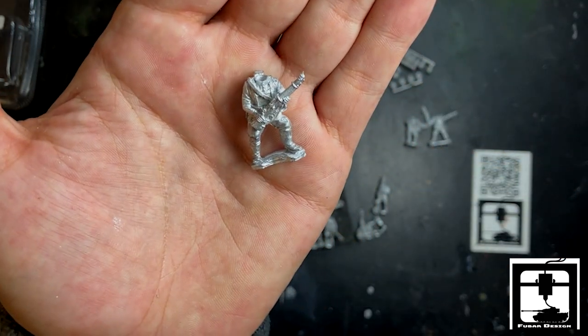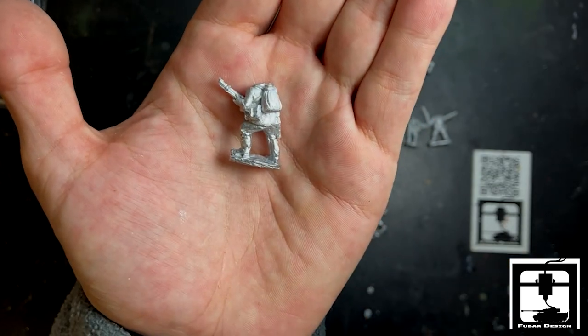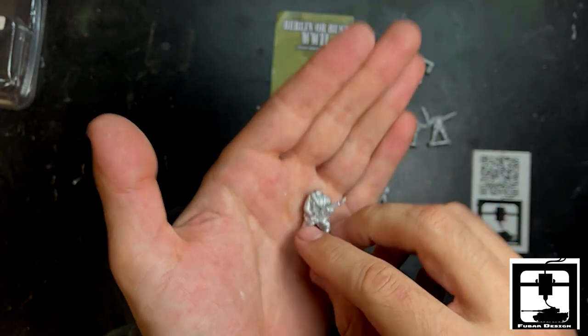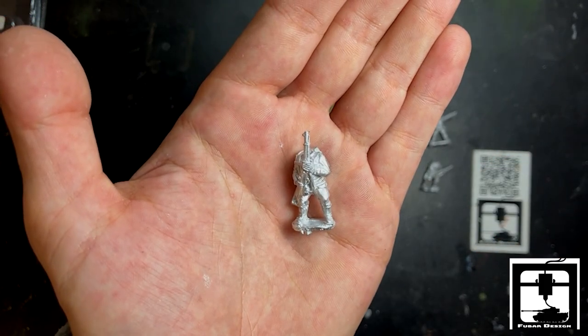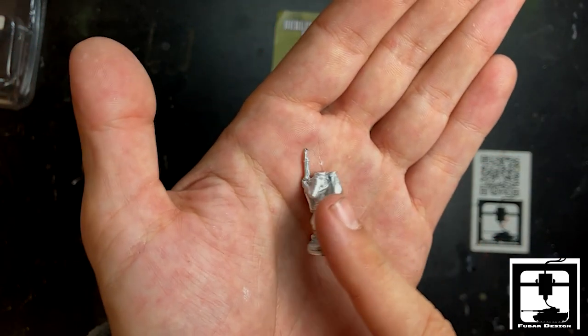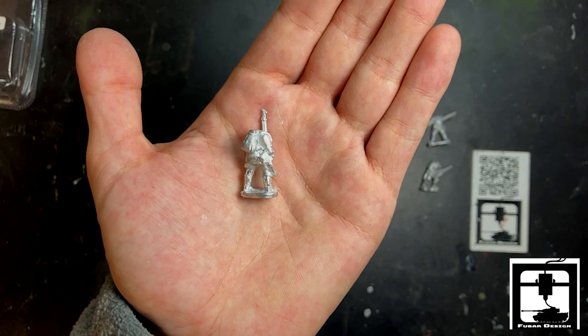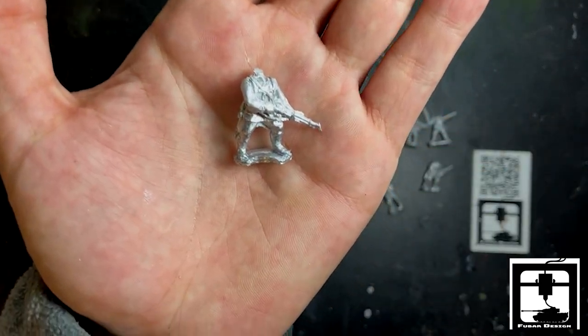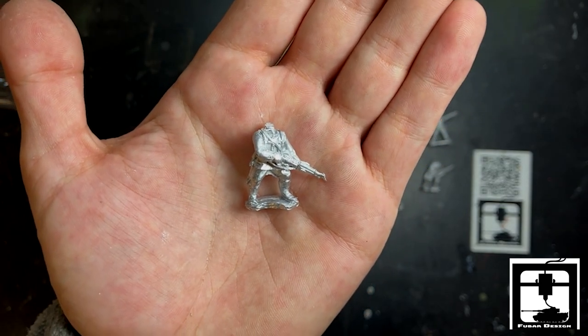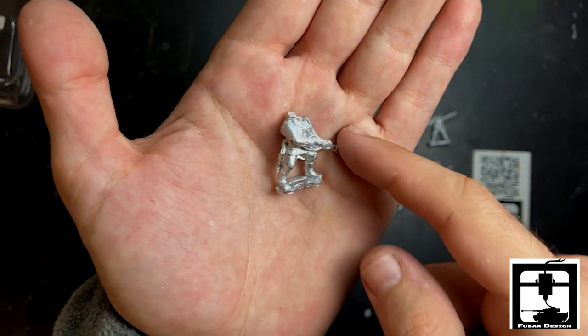Another fine headless soldier. They almost look the same — he just slightly changed up his position. He pointed his rifle down now. So without heads, they all look the same.